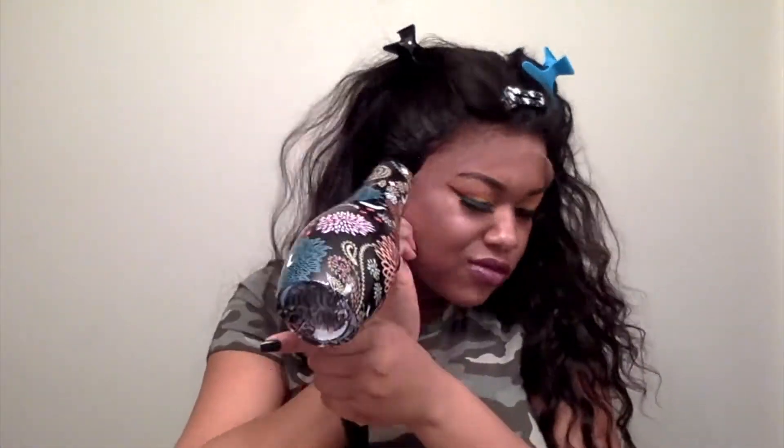Now I'm going to go in with some alligator clip combs and just pull the extra hair out of the way so I don't get it glued up with my Got-To-Be spray. Next I'm going to take my Got-To-Be spray and go ahead and spray my lace and glue that down to my head, using my blow dryer on a cool setting to set the spray.